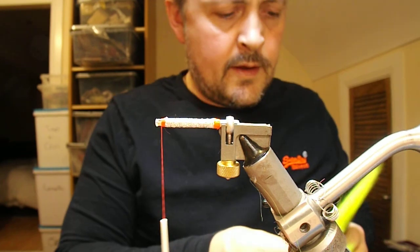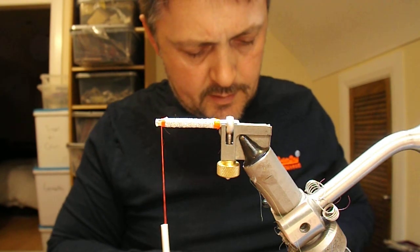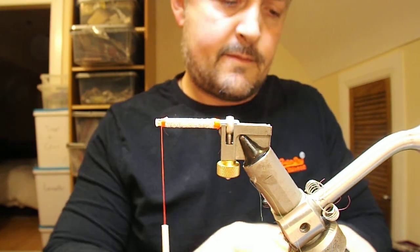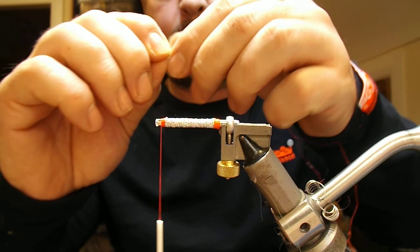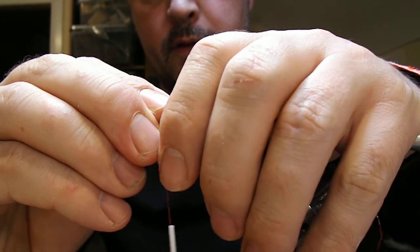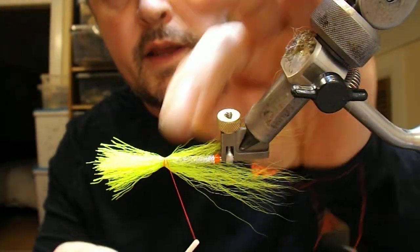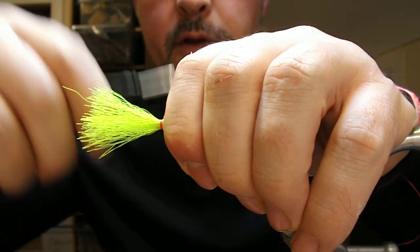For the wing of this, I'm going to use a chartreuse bucktail. I'm going to cut off a bunch of that — I want it to be one and a half to two times the length of the body, so roughly there. Set that up onto my fly and use the silk to roll it around itself, evening that out and tightening it up with a couple of wraps.